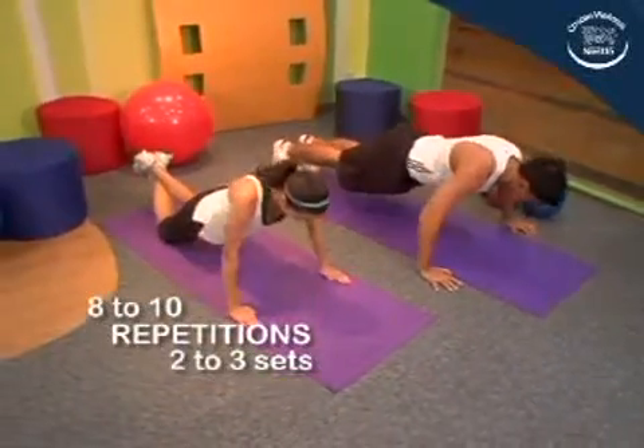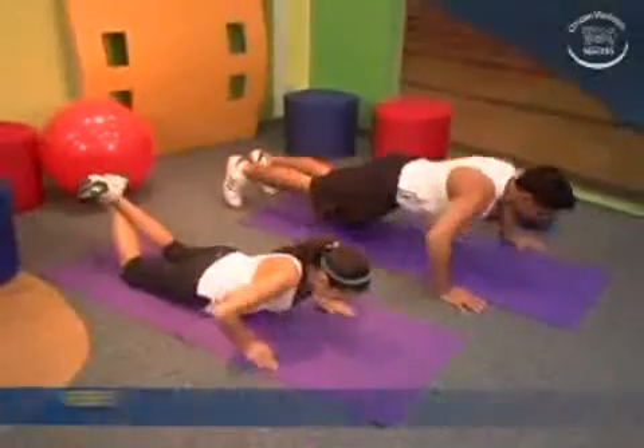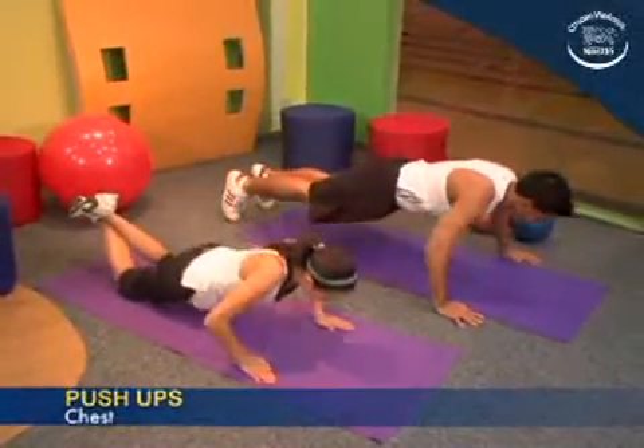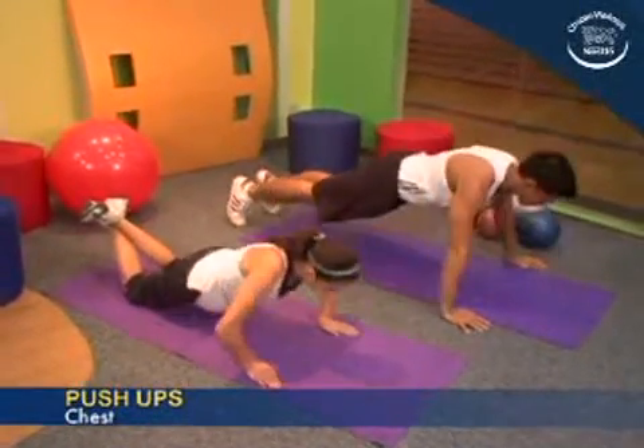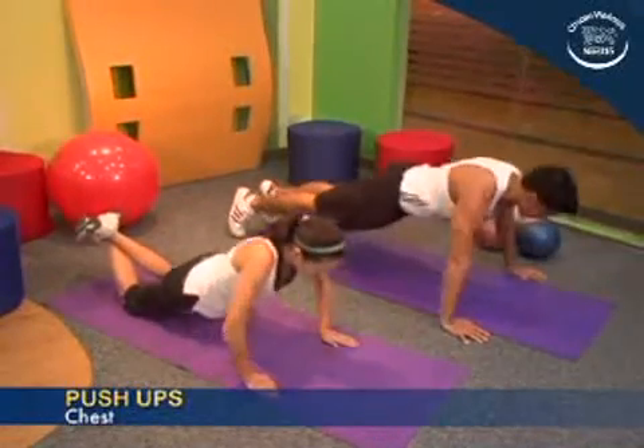Do 8 to 10 repetitions. 2 to 3 sets may be done. When this exercise becomes easy for you, you may try adding 2 repetitions per set until you reach 20 reps.